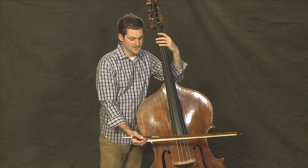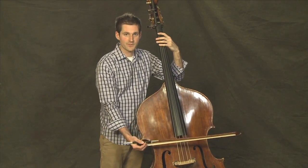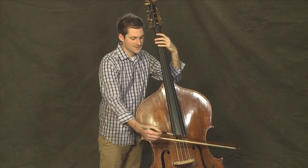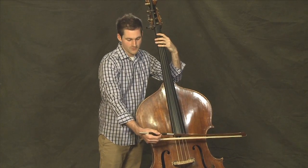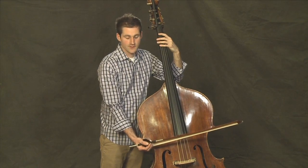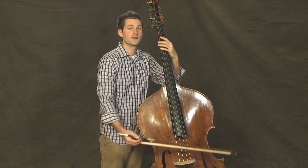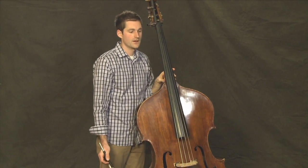Notice as I change strings, my elbow moves with me across the strings, rather than trying to change from the wrist. The elbow moves down as I go to the lower strings, and the elbow moves up as I go to the higher strings.